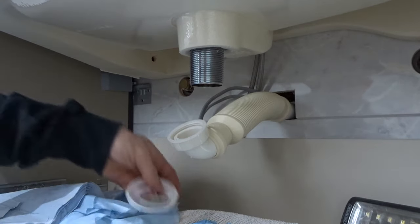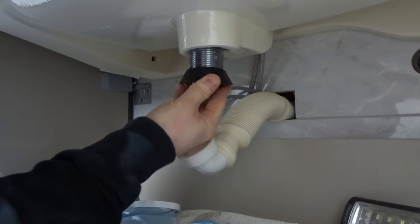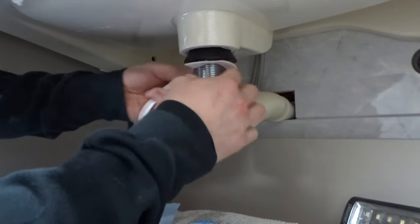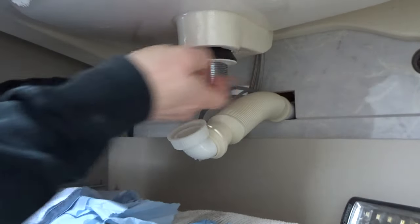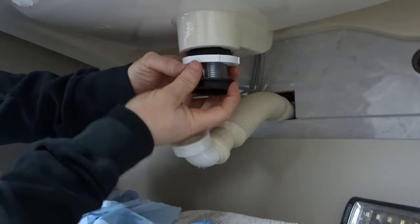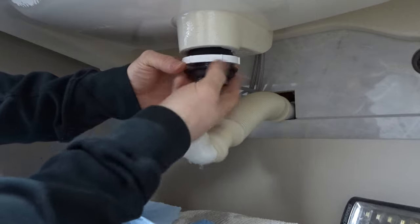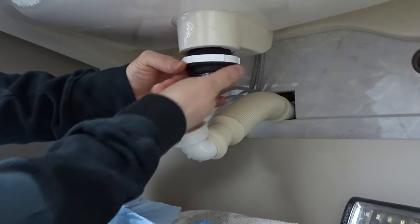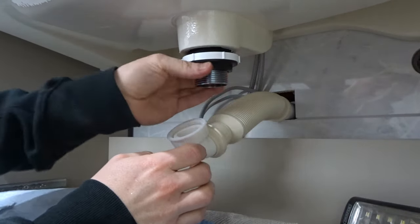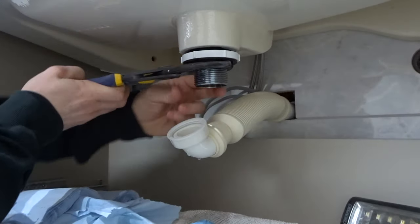You don't need any silicone or anything like that. All you need to do is hold your basin waste at the top, put this on — can be a bit tricky. Just centre it up, grab your foam washer, put that over. Next you want to put this white collar on and then your nut. Then we just need to nip it all up. It will find its own centre, you just need to help get it started. Do this up and I'll just nip them up with a pair of pliers — you don't need to go mad.